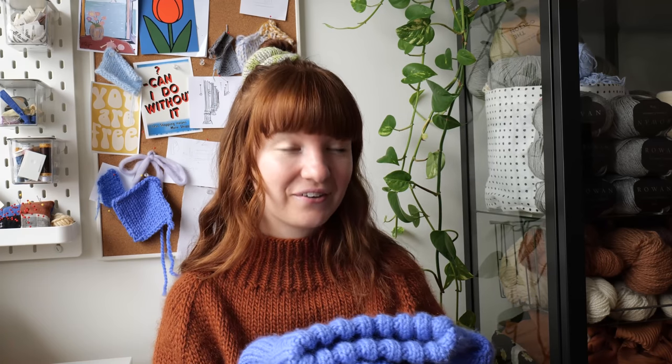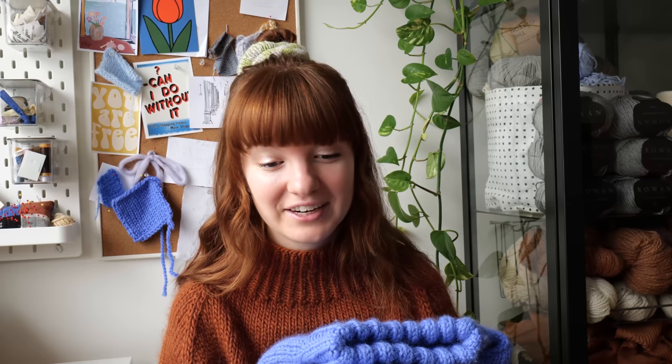I want to give testers plenty of time since I have such a wide range of sizes and some may take longer than others. I don't want anyone to get injured while knitting this piece, so plenty of time — protect your wrists. I'm very excited for this piece to finally be released.